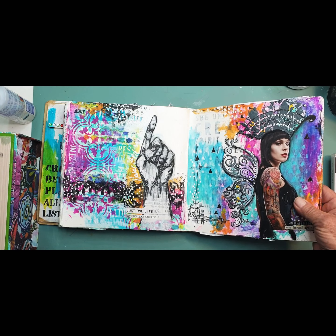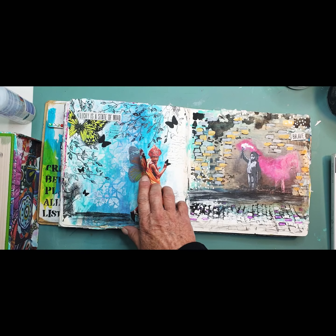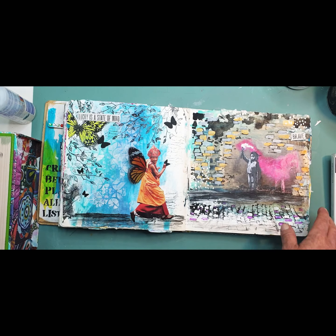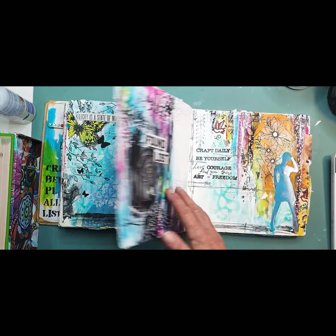Kat Von D, being the queen that she is. One of my Men with Wings series. A tribute to Banksy — a legend.